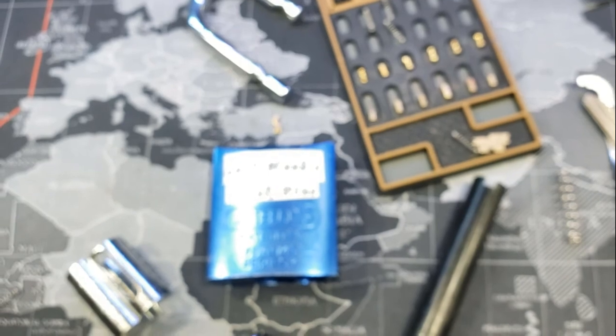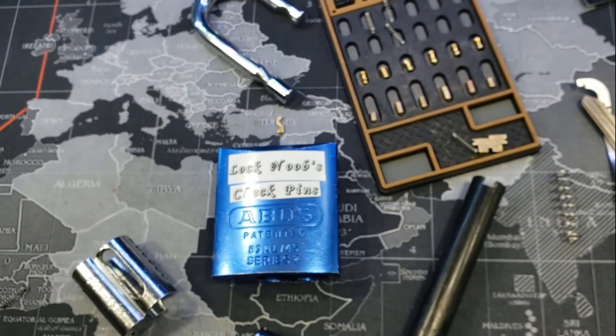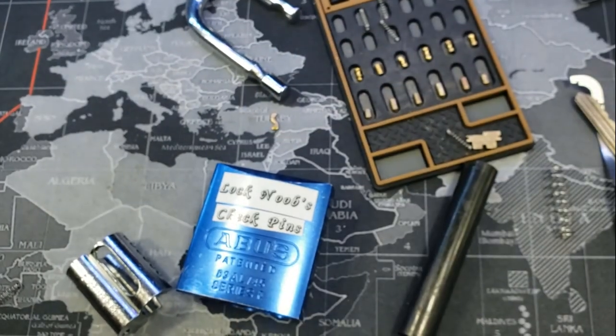Sorry about the focus there. And an ABUS 83AL45. All right everyone, thanks for watching.